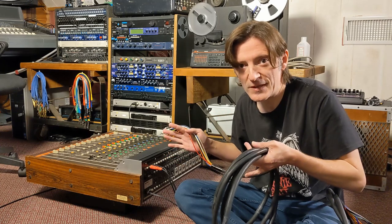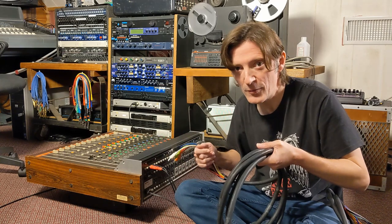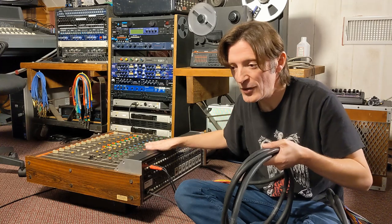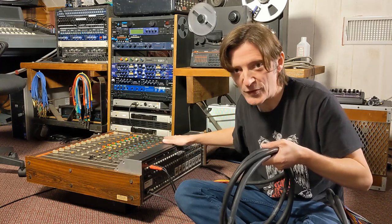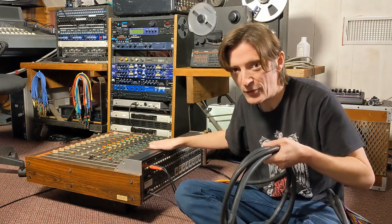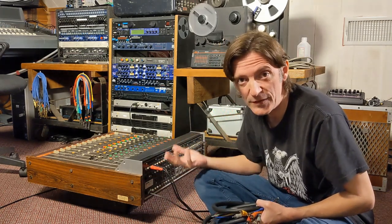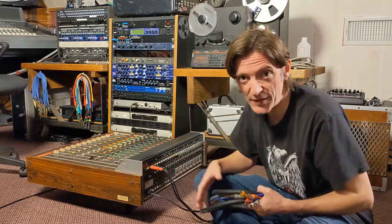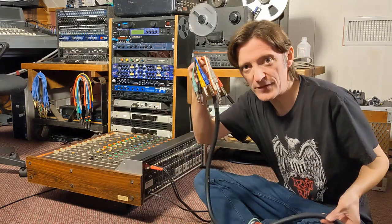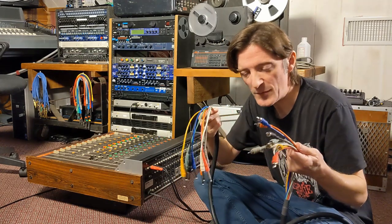Because this mixer was designed for recording, it has dedicated tape inputs. If you have a mixer designed for live sound, you may need to use additional line inputs for your tape machine returns. On consoles designed for studio recording you'll have multiple tape inputs for a multi-track machine. If your mixer has quarter-inch tape inputs you can find snakes that are RCA on one end and quarter-inch on the other — just make sure you have the right cables.